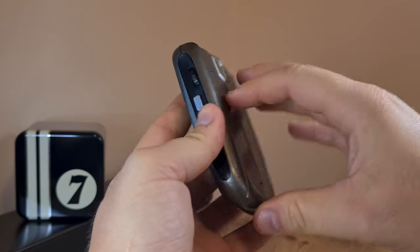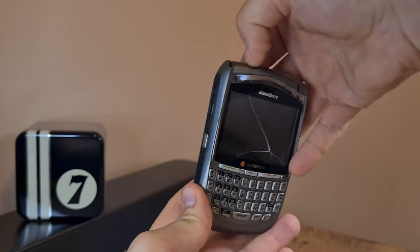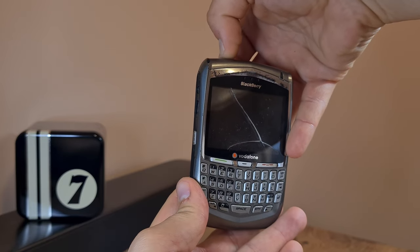Let me try to put the lid back together and turn this thing on and see if it works, if it has enough juice in the battery.